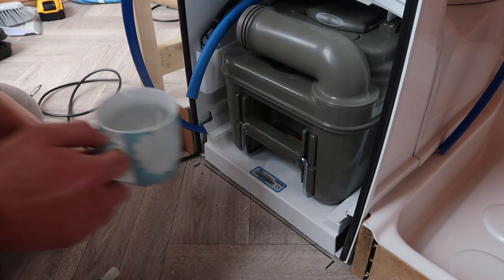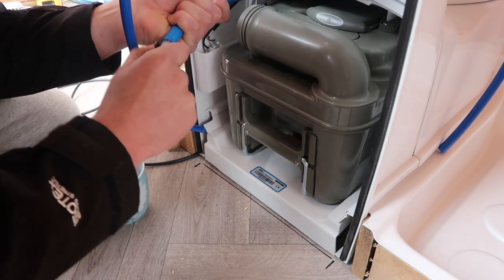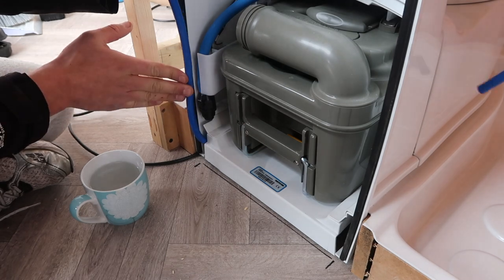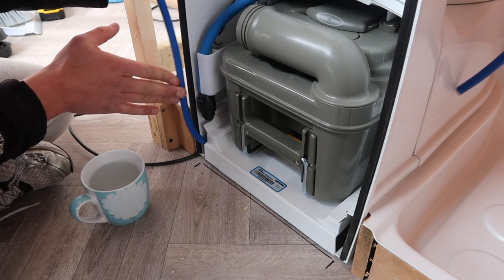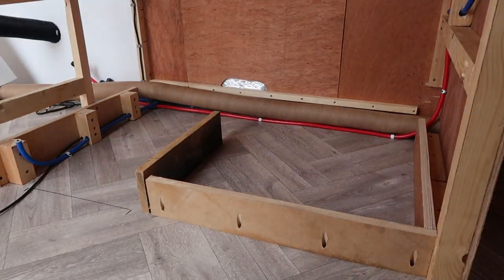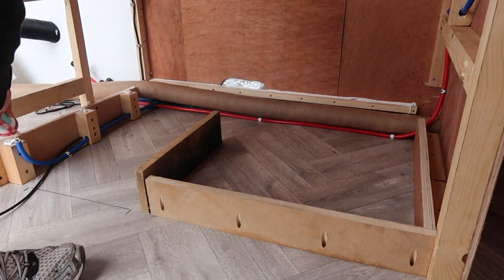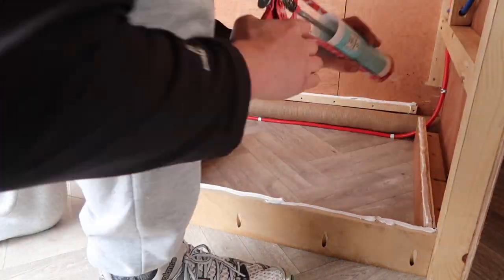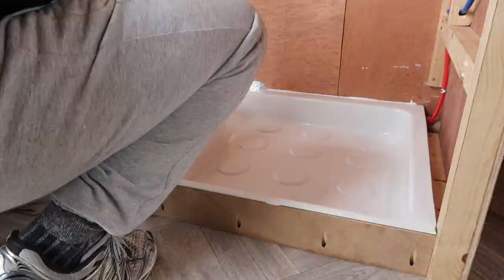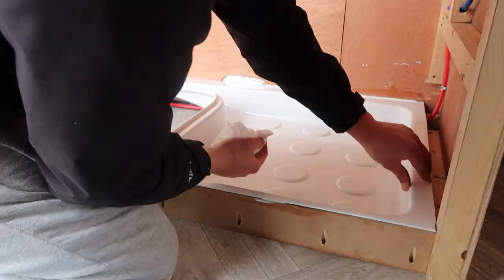Cut the water pipe connections for the toilet — used a cup of boiling water to get the fitting in as it was quite stiff. Offered up the cold feed to where I needed to cut it, inserted and connected them together. Then it was time to put the tray in. Used premium adhesive on any spots where the wood was going to meet the tray — on top of all the struts and circular blobs where the tray sat in place. Gave it a good press down and wiped any excess adhesive away.